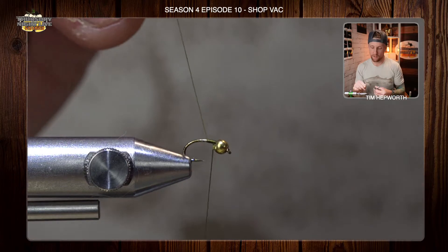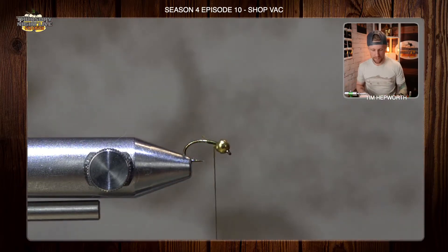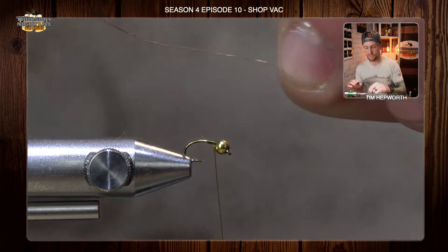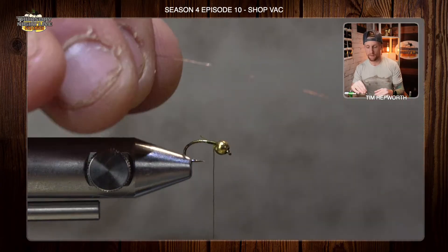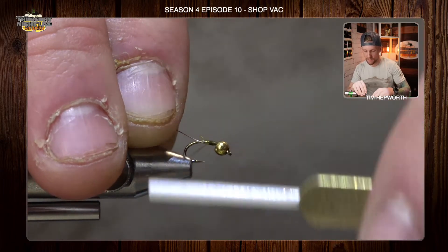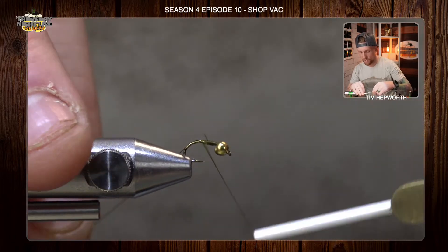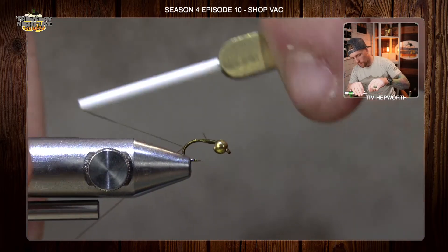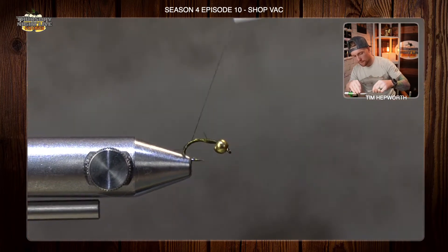I'm going to go ahead and trim that out. Now, the first thing I need to do is put in my very extra small size copper wire. I'm going to take this wire, shove it up in that bead a little ways, and just start wrapping it down. I want to keep it on the near side of the fly at the bottom. We are going to go a little ways down into that bend, and I'm going to leave it there.